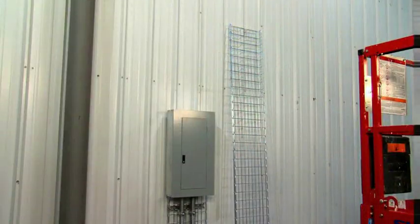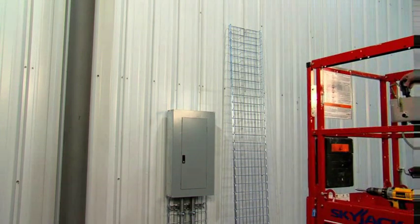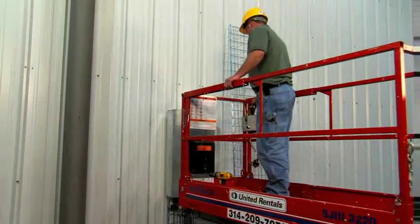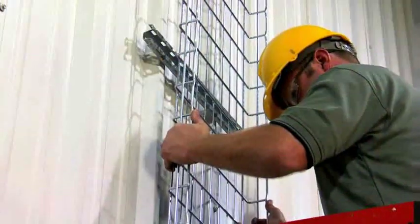Start with the main run where cables enter the cable pathway. If your pathway is carrying power cables, the beginning should be at the main circuit breaker panels. For data cables, start near the communication closet. Install the support brackets first, then install the tray, one section at a time.